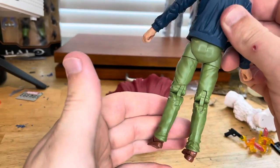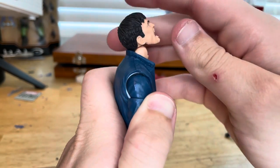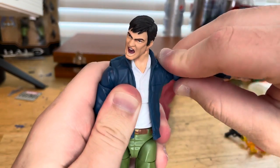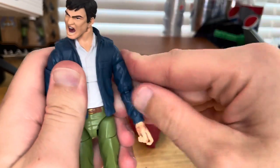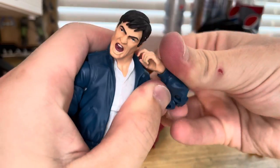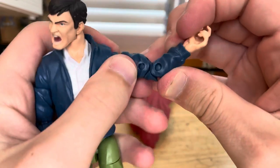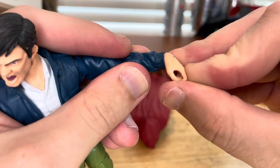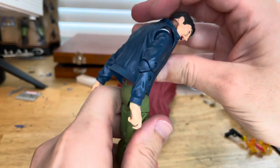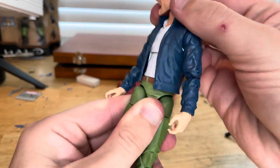Let's go over articulation. His head can hinge down and up, and he can look left and right with pretty good head pivoting. Shoulders can move just past 90 degrees with 360 rotation, bicep swivel, double-jointed elbows with peg holes. Wrists can hinge down and up with 360 rotation. He has an ab crunch — forward just that far, backwards just that far, though the jacket gets in the way. He has a waist swivel for 360 rotation.